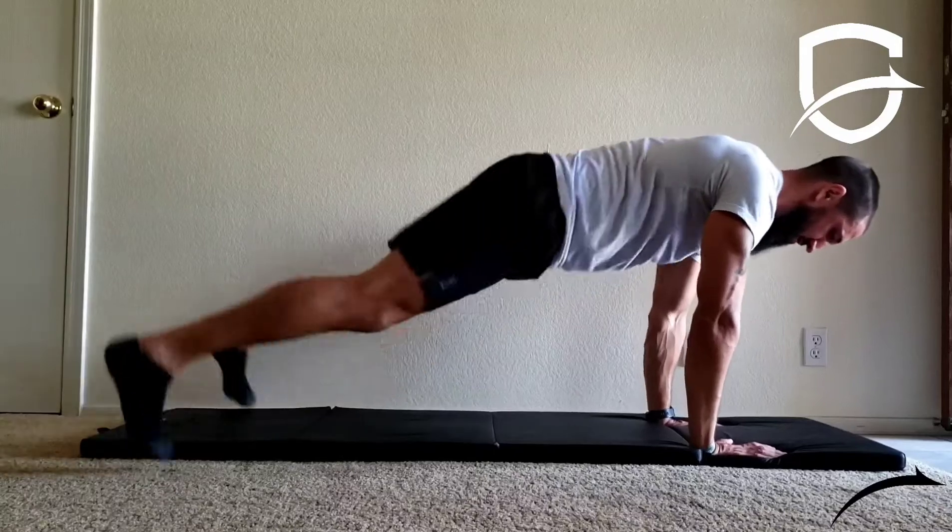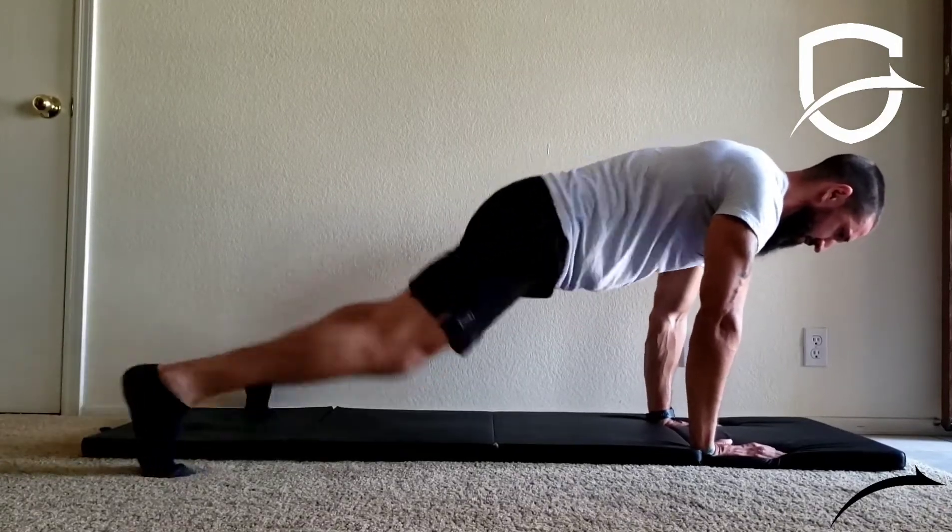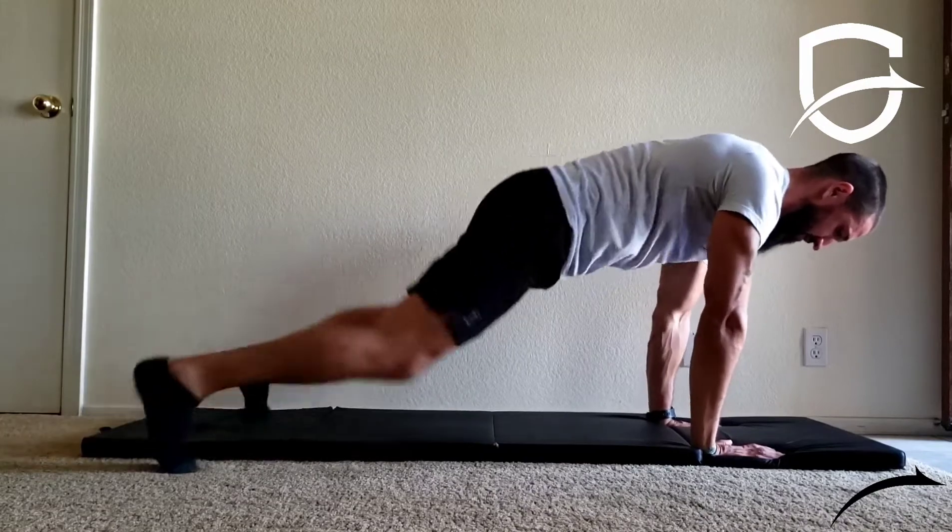Begin in a push-up position with your hands directly beneath your shoulders. Spread all your fingers wide and push through all parts of your hands and fingers evenly.